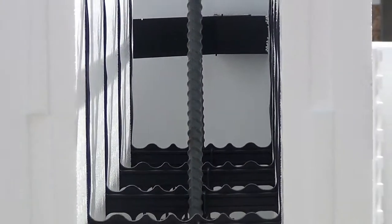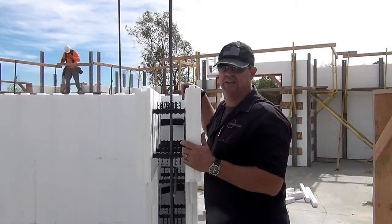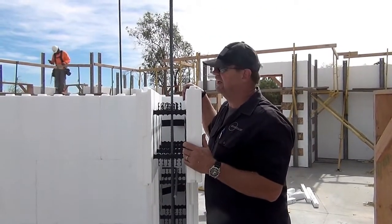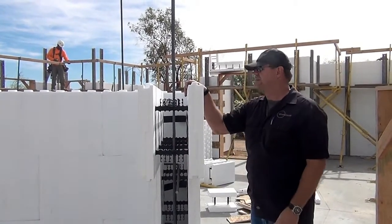All right, I'm Gary Fedders, an ICF specialist. Please check out our other videos: how to install a block, how to put up bracing, pump and concrete, and the five components of installing ICF. Thank you.